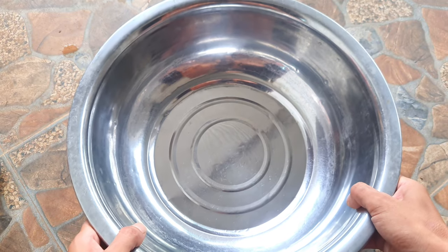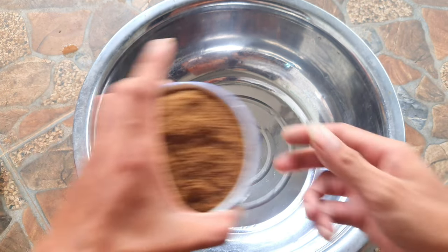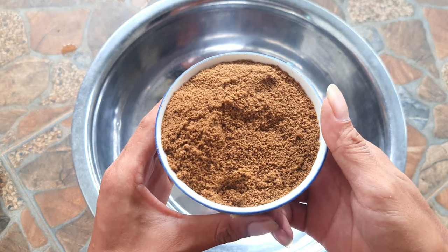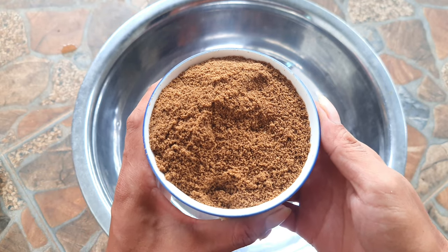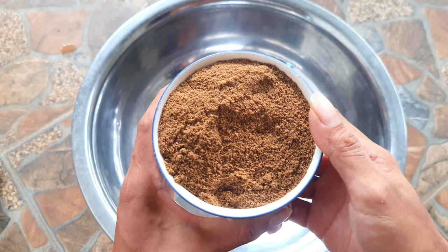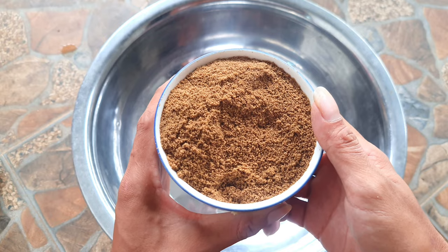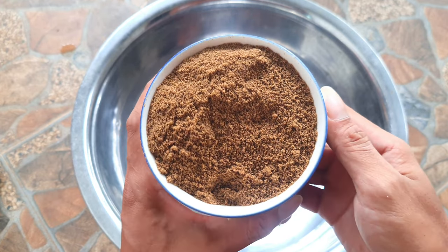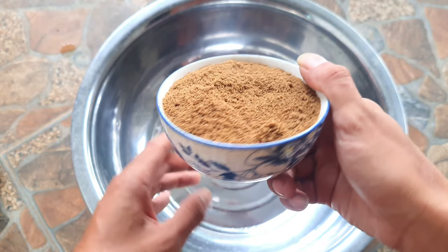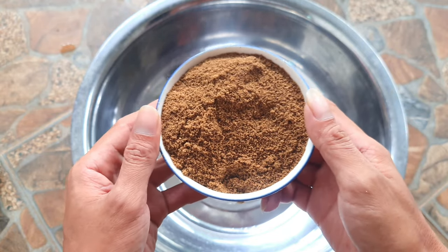Đầu tiên, các bạn chuẩn bị một cái thao như thế này. Đây là cám cá chiên chép — như là 9.2, 40 gì đó — đây là chiên chép nha các bạn. Mình sẽ dùng một chén cám cá chiên chép như thế này.